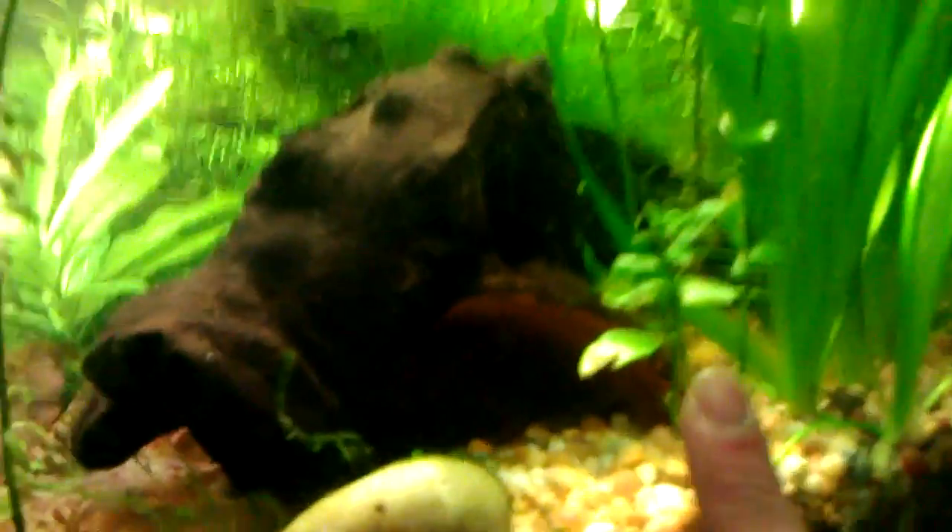BC water in the lower mainland is really soft and acidic, so it's a necessity. I added three half-cut terracotta pots — there's one right here and one back there.